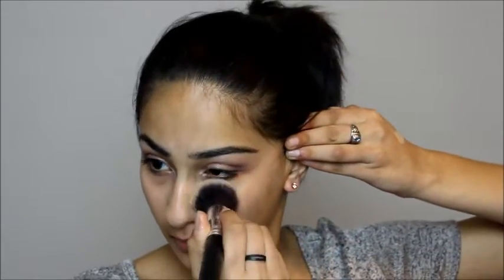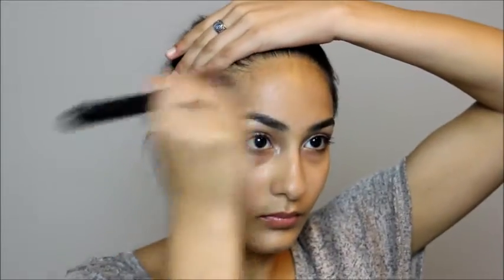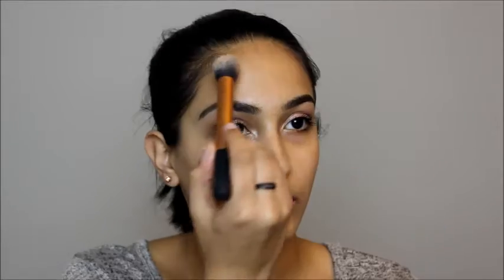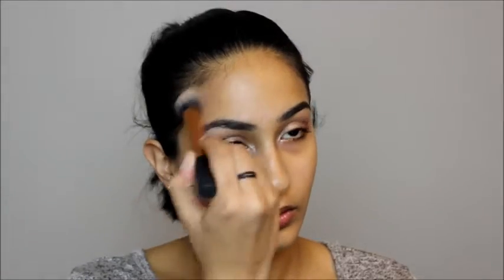Moving on to the face, I'm taking Laura Mercier's Tinted Moisturizer in the shade Bisque and applying it all over my face using a Morphe brush. This gives a really beautiful, natural-looking finish, so I decided to use it for Valentine's Day. Then to contour, I'm using the Kat Von D Shaded Light Palette, taking Shadow Play and Subconscious and placing it in the hollows of my cheekbones and around my forehead, just to add some warmth back into my face.